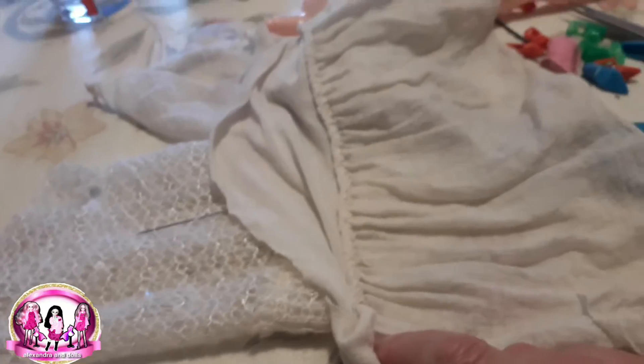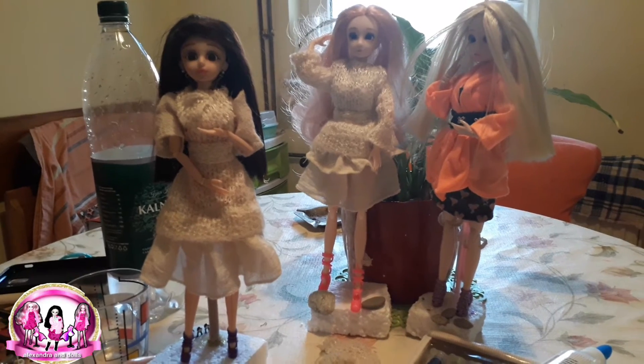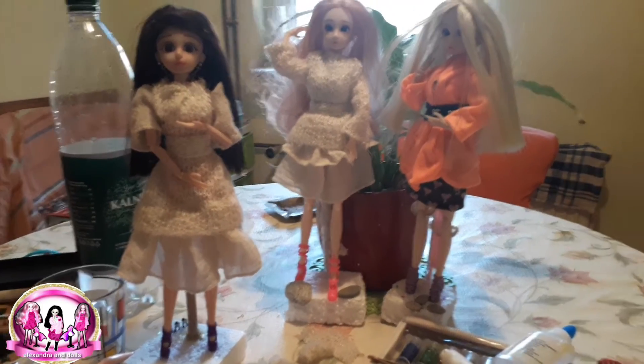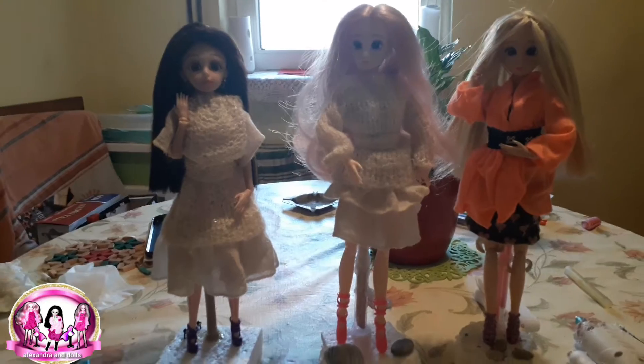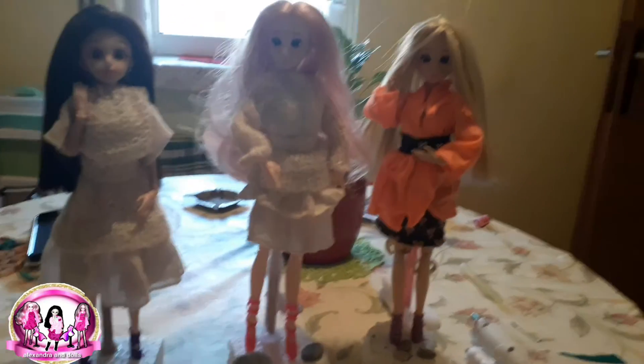I will put it down like this — it will be something, I think it will be a very cute dress. I must finish the sleeve and then the dress will be finished. At last, Megan's dress is finished! It's a little bit different than Azusa's.